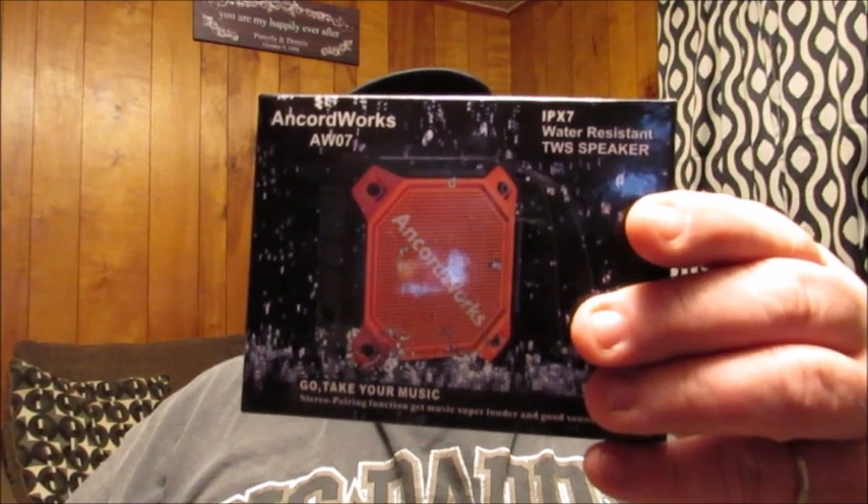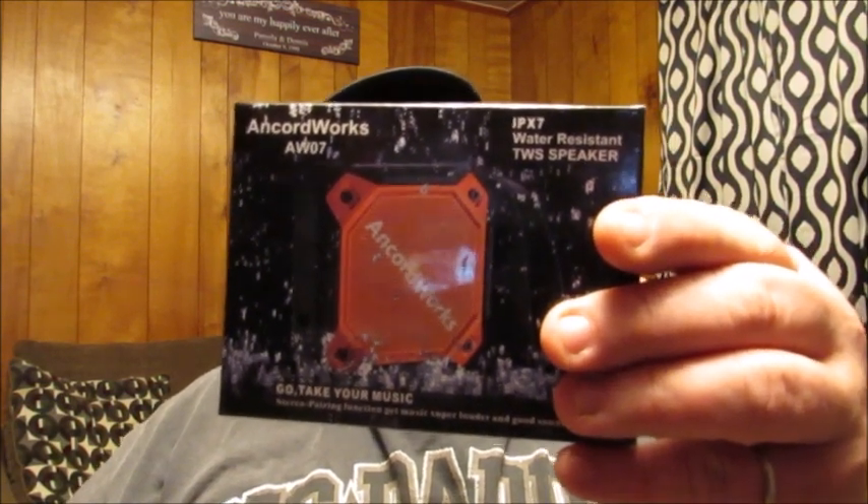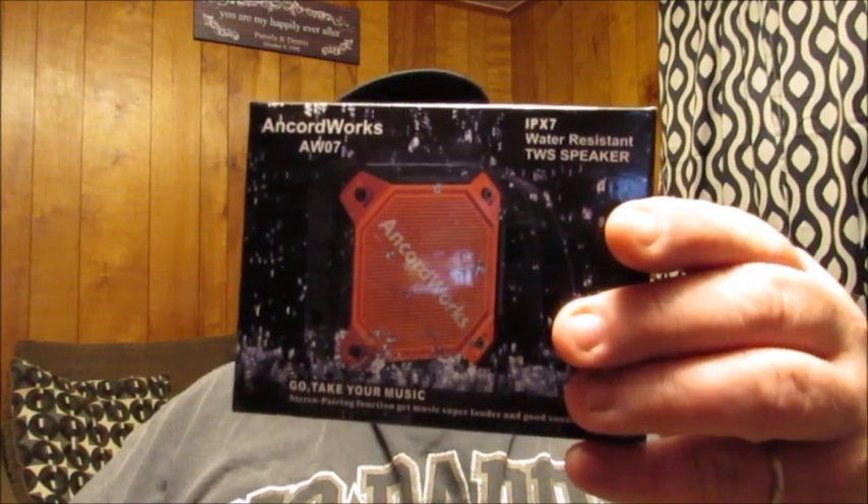This is a wireless Bluetooth water resistant IPX7 speaker. This is the box it comes in. It's got some quick information on the side: it's model AW07, the power is 8 watts, it's got a waterproof rating of IPX7, it's rechargeable, it's got approximately a 10 hour playtime, and it's considered waterproof.